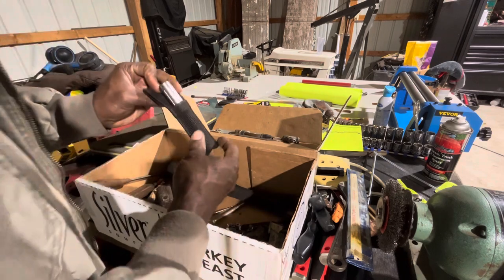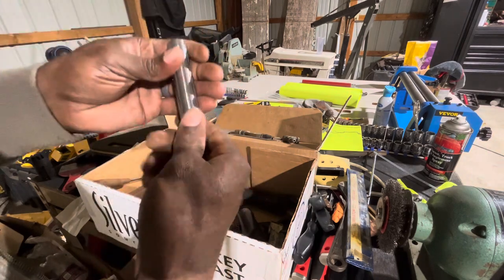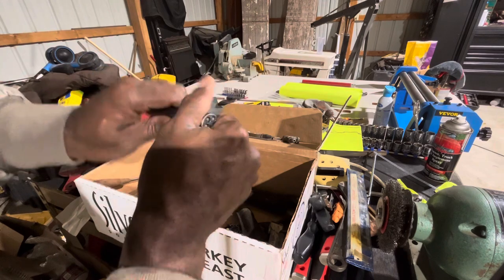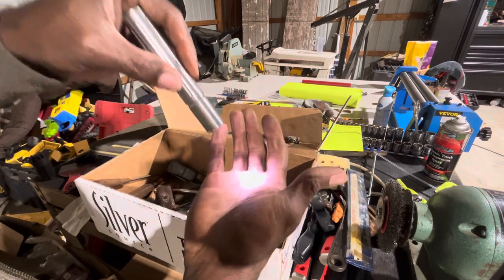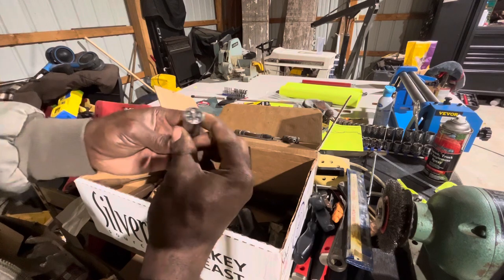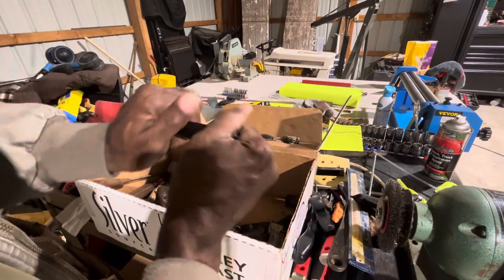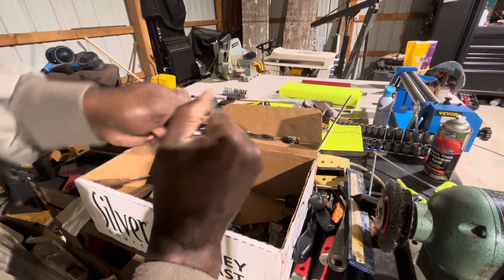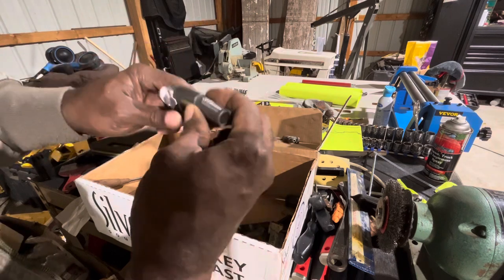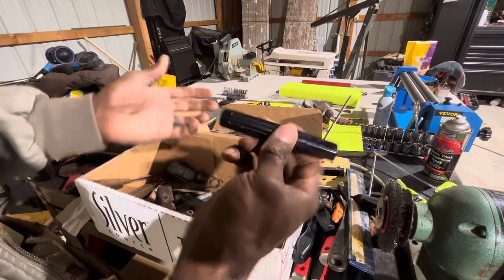A couple of flashlights — Innova brand. Let's see... oh that one worked! So we got a flashlight — actually two of them, so we'll definitely keep those. Let's see if the other one works... it does not. Oh, it's got those weird batteries in it. We'll leave it in there for now so I can get a replacement. Two little flashlights, we'll keep those.